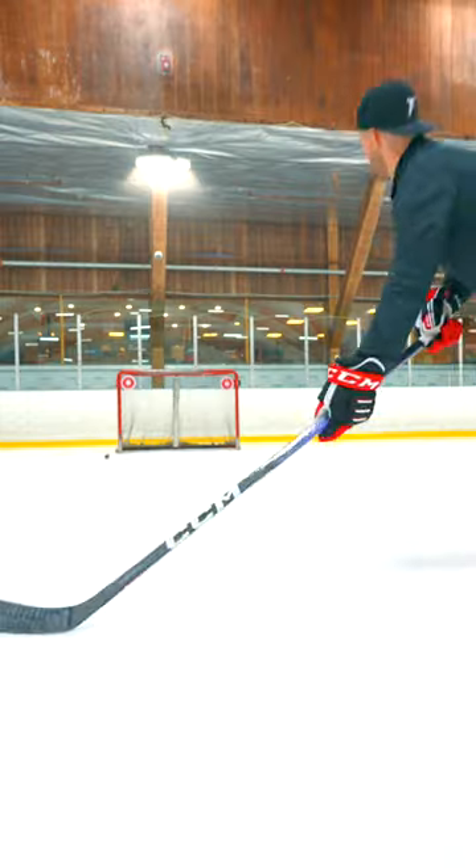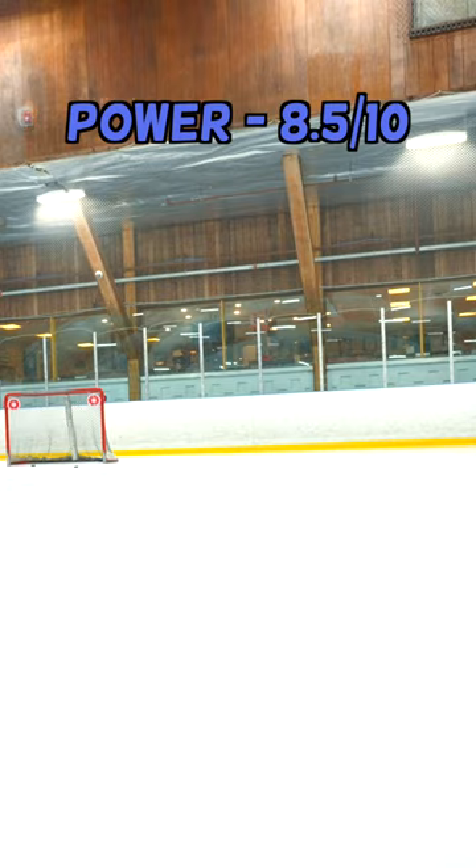As far as power is concerned, it didn't quite match up to the Jetspeed FT5 Pro, which I'll review in a future video. We'll go 8.5 for power. And then for looks, I'm going to go 10 out of 10.